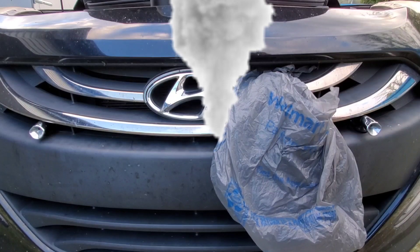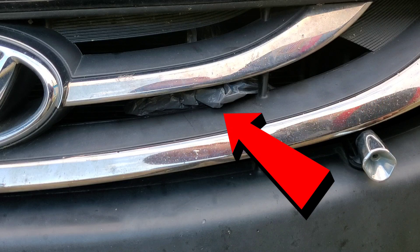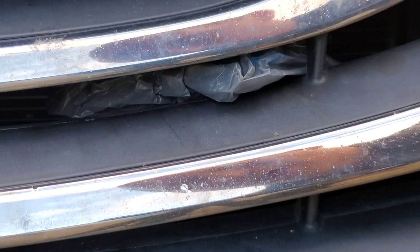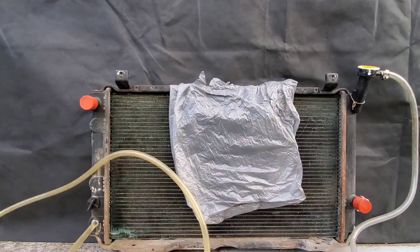If your car is overheating or any other issue occurs, check for something obvious first — such as this bag clearly blocking the airway. This could definitely affect the vehicle. Notice how large a section of the radiator is blocked off from a single bag.